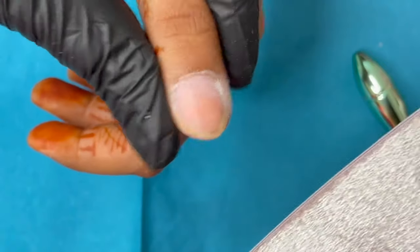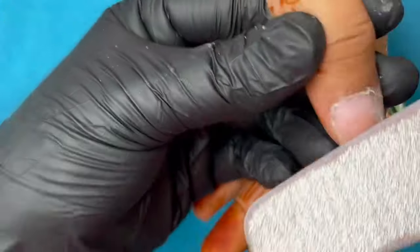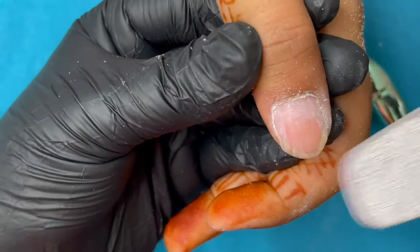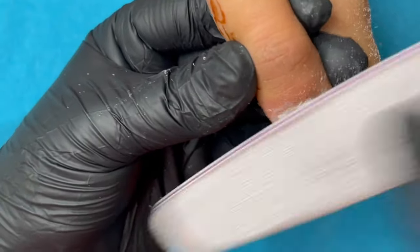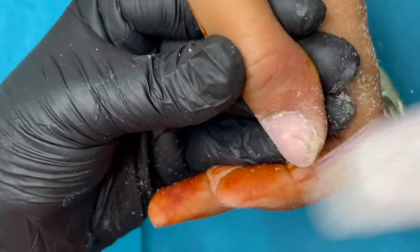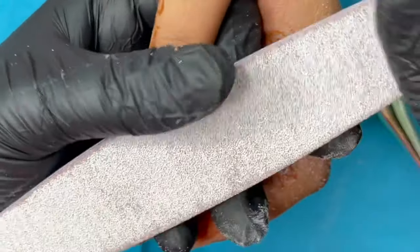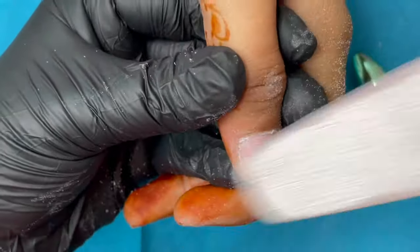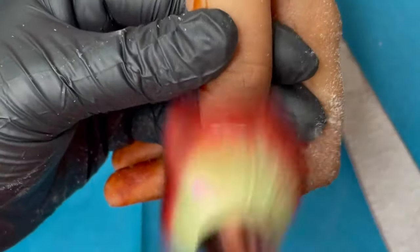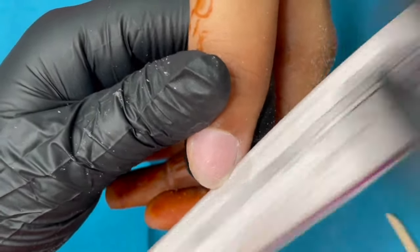I personally use fresh hand files for each client. Before using a fresh file, make sure the edges are buffed, otherwise it might hurt the client. Once I'm done with the cuticle area, I use the same file to buff off the shine from the nail plate — using the 180-grit side. If your client has very thin or damaged nails, don't use 180-grit as it will over-file; switch to a 220 or 240-grit hand file instead.